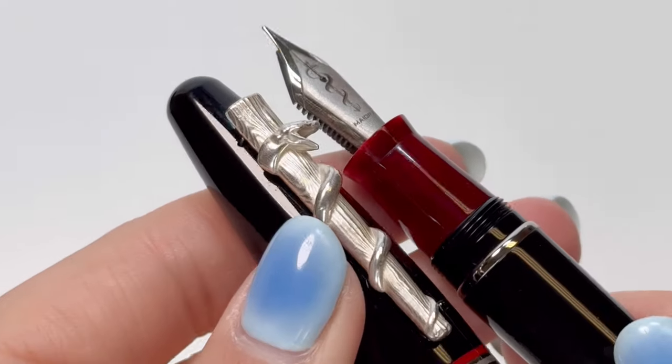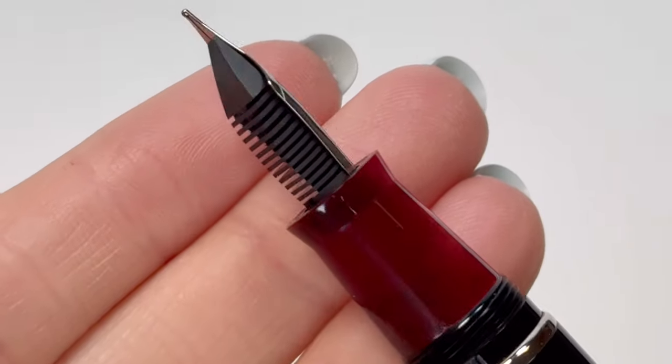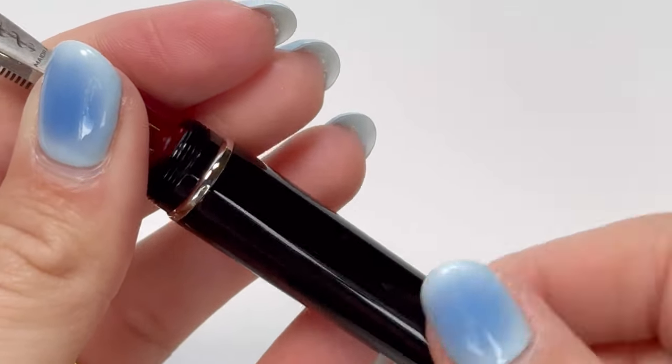The pen is also fitted with a stainless steel fountain pen nib available in varying nib sizes. The nib also features the staff of Asclepius, just like the pen clip does.